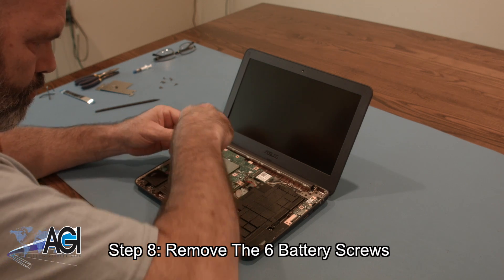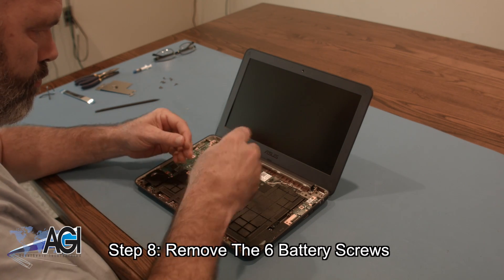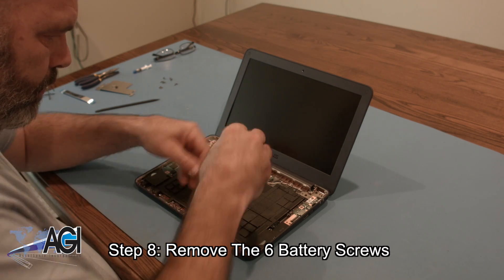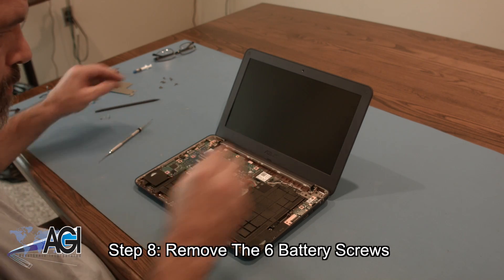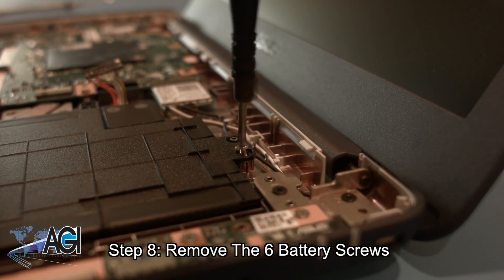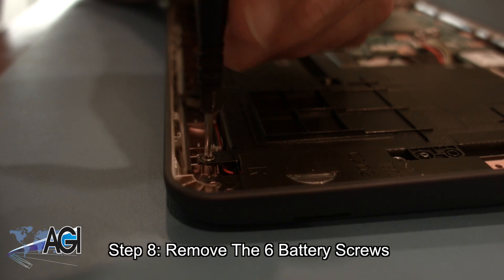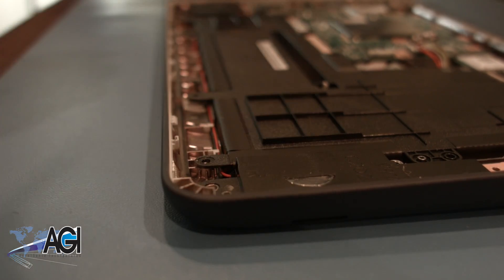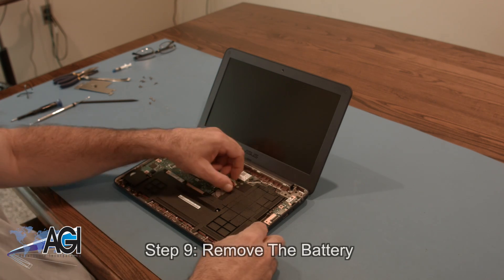Next, you will disconnect the touchpad cable. You can now remove the battery.